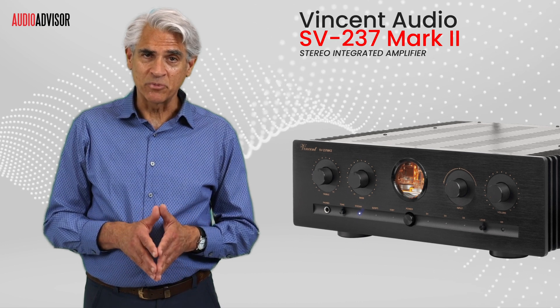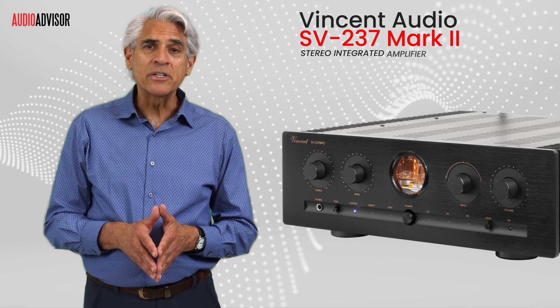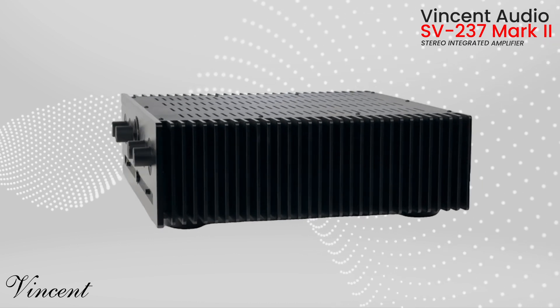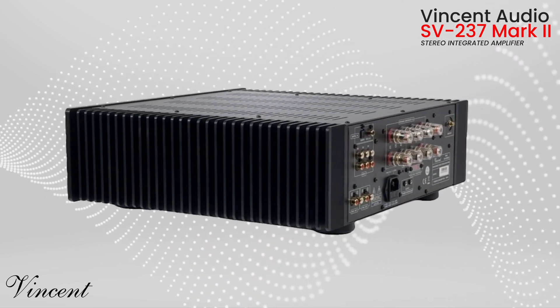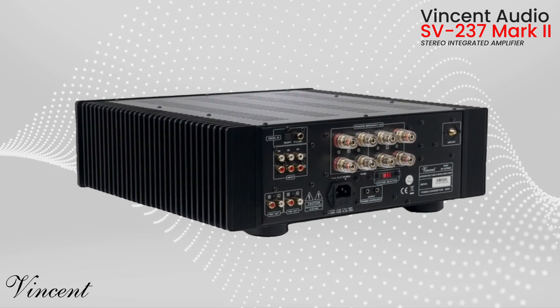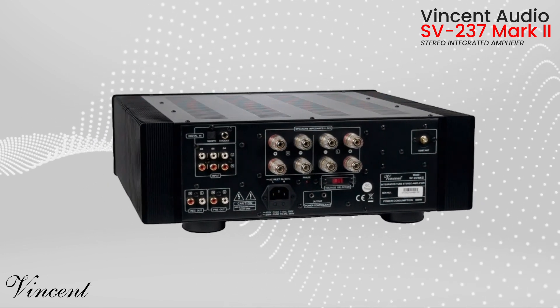Trust me, this beauty is one of those rare products that everyone who auditions falls in love with. Feast your eyes on this masterpiece. The SV237 Mark II is the latest evolution of Vincent's bestseller, and it's packed with upgrades that'll make your ears dance.